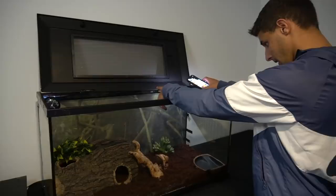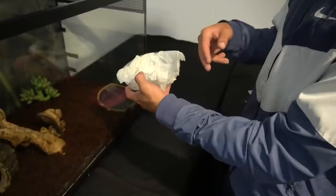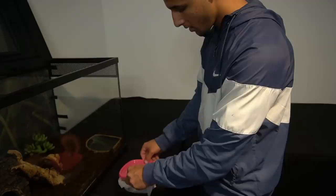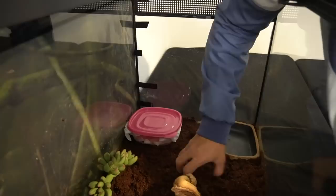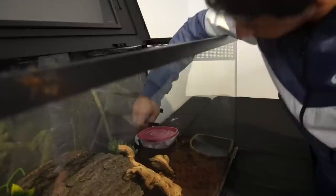Right here is the moist hide. Basically what I did was get a little Tupperware, cut a little hole for them to enter and exit through, and got some wet paper towels. These will stay moist for about three or four days — you just wet them, load them into the Tupperware, put the top on, and the geckos can enter right in there. About every four days, or when you go to mist them, you also mist this and it keeps the paper towels always moist. Then we'll put this in the corner, and eventually I'll go get some moss and cover it so you don't see the bright pink Tupperware in there.